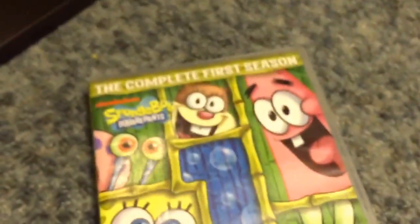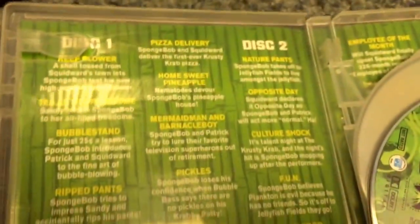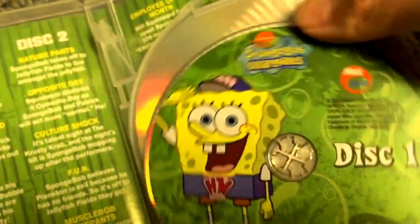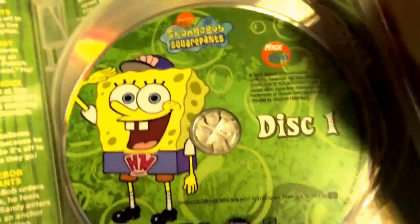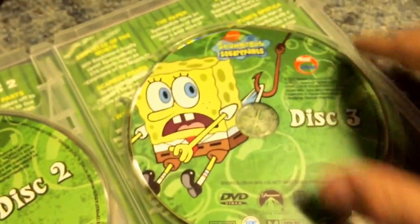And here we got SpongeBob the complete first season — front, spine, and the back. This is the 2012 reprint. Here's the inside — you get all the episodes on each disc. This is disc one of the original box set version. I hear they have a reprint with the white disc, but I have the original discs. Here's disc two, disc three, and the other episodes.